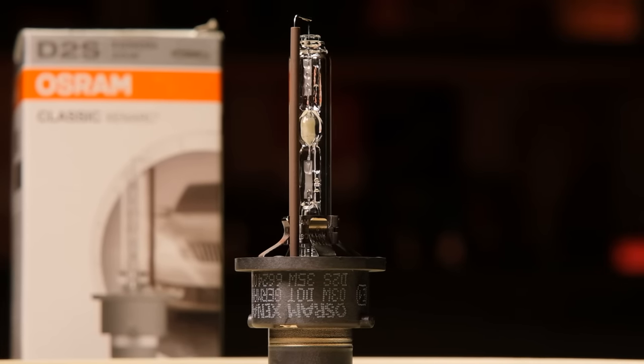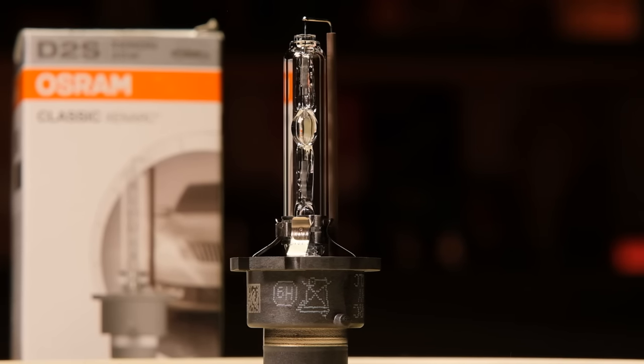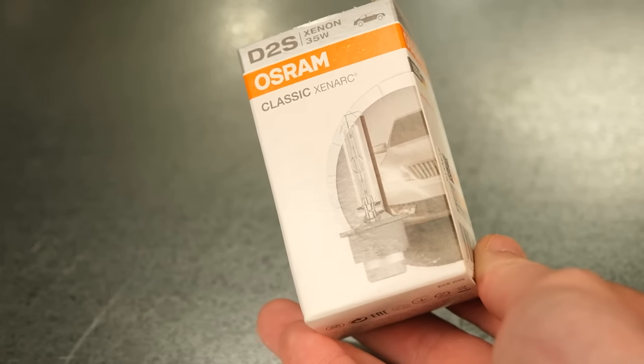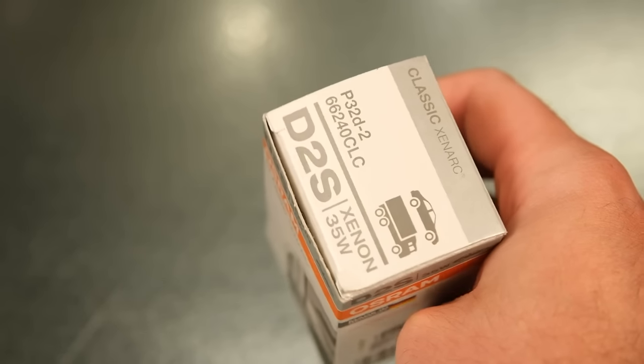First is the Osram Xenarc Classic. This is the least expensive product in this video and I believe it's also the only product discontinued by Osram because it's not listed on their website. However, it's still widely available and, to be honest, I never understood what's the difference between the Classic and the Original — that's why I decided to include it in this episode. The box doesn't say much, so details are scarce, and I don't have high expectations.